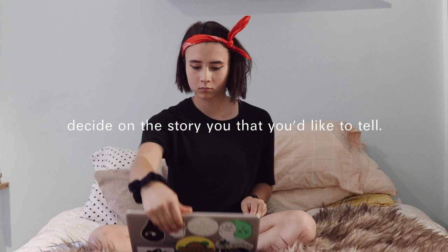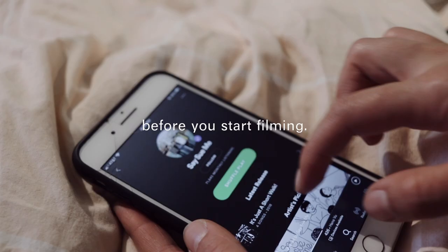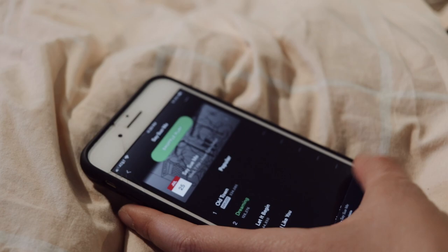Before you get started, decide on the story that you'd like to tell. A good way to do this is to pick the music that you want to play before you start filming.